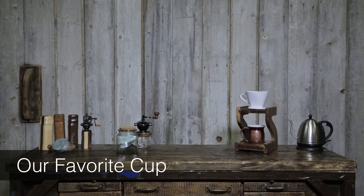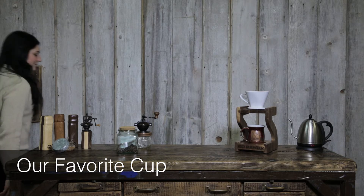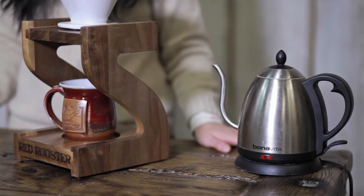Our favorite way to brew is a pour over, using our Camano coffee mill and red rooster drip stand. These are the steps we take to brew what we think is the perfect cup.